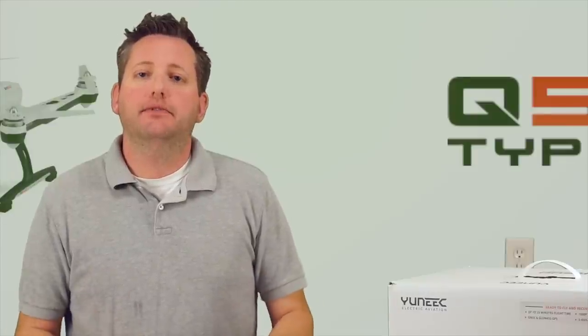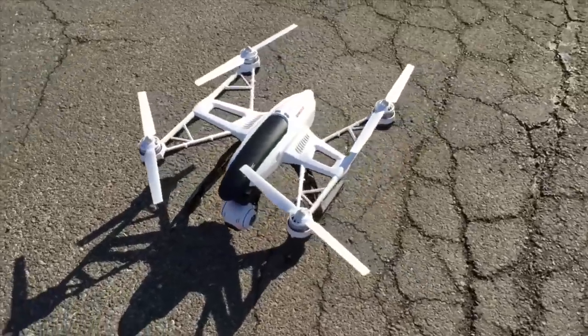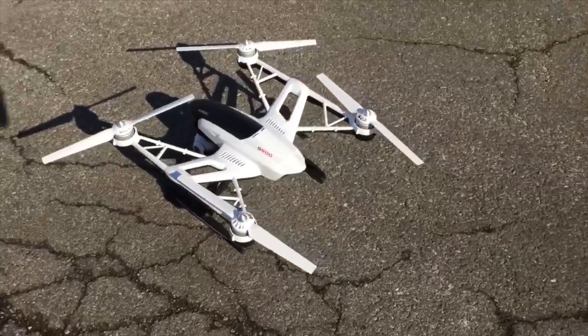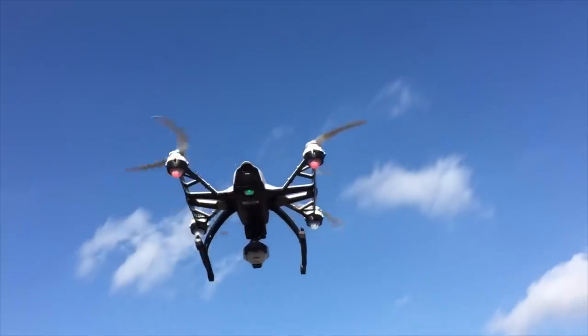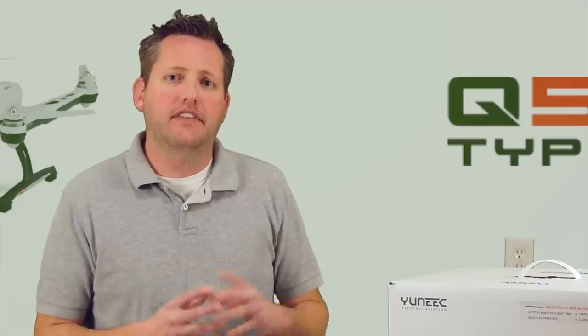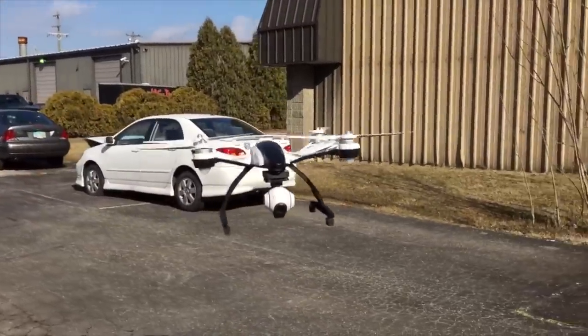Hello everyone, my name is James. I'm here to do another video review on the new Q500 Typhoon by Yuneec. This product is going to be a direct competitor with the Phantom Vision Plus at the price point of $1,299. Once we get through the review today, showing you everything that you get for that price point, you're going to see the value in this product versus possibly buying a DJI or something similar.